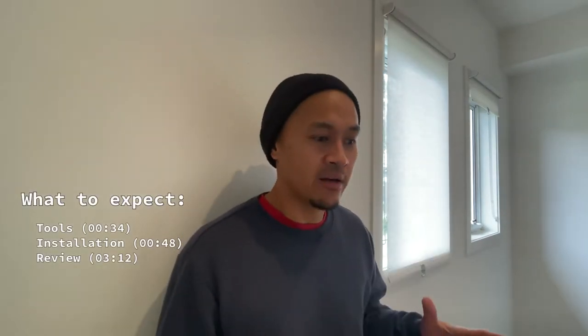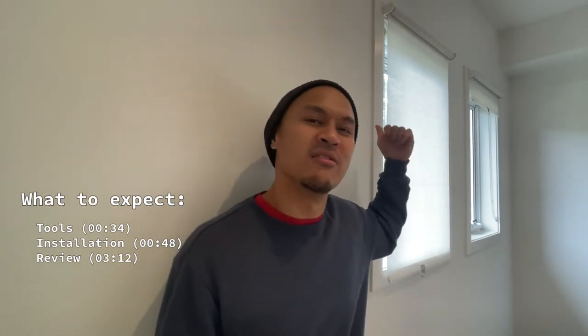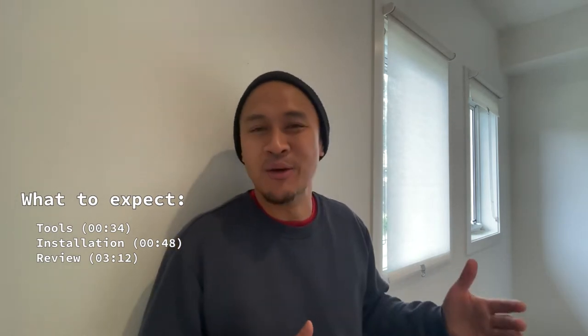Hey, my name is Gabe, and this is a video on how I installed IKEA's San Fidel roller blinds. It's a quick installation — it can be done in less than 30 minutes. You don't need much to get it done, and I'll let you know what you need. At the end, I'll give a review on the installation process and the roller blinds itself, and see if it's worth your time and effort.